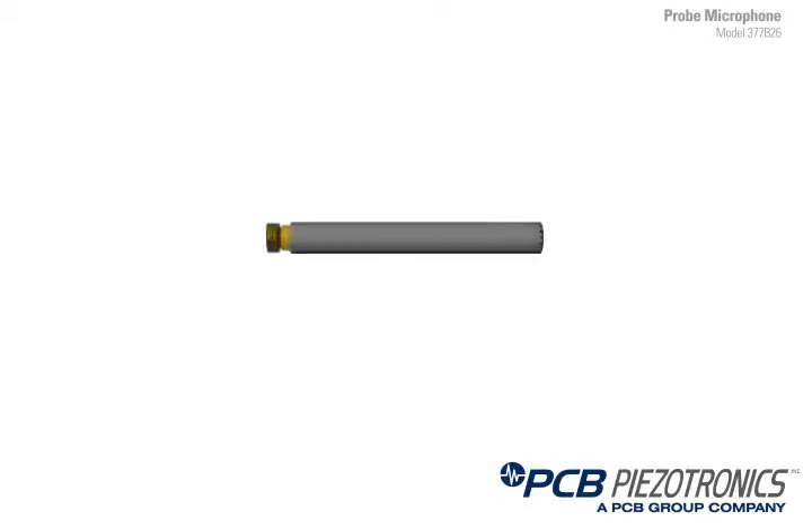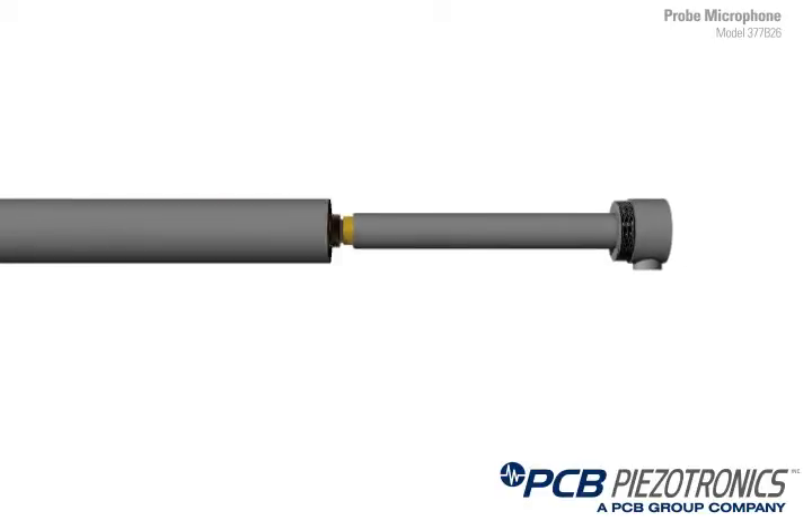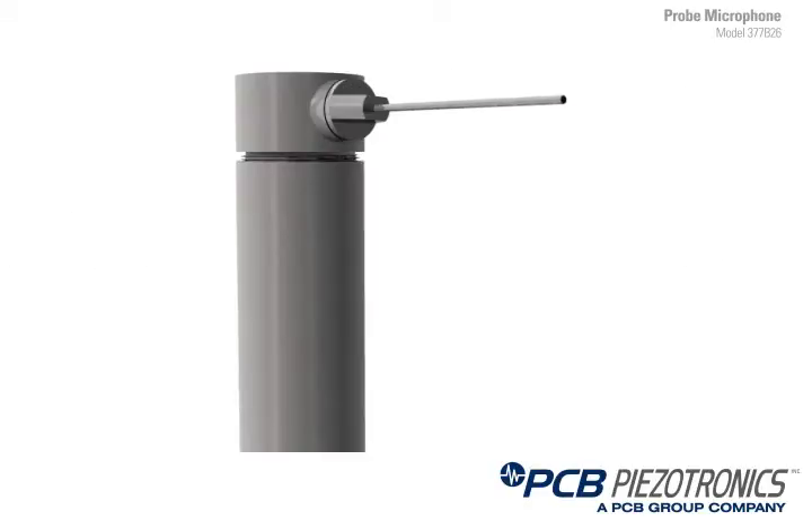What is a probe microphone? Basically what we do is we take a microphone and a preamplifier, we put it in a housing and apply a probe tip to it.